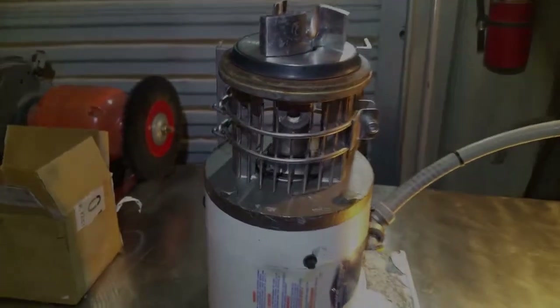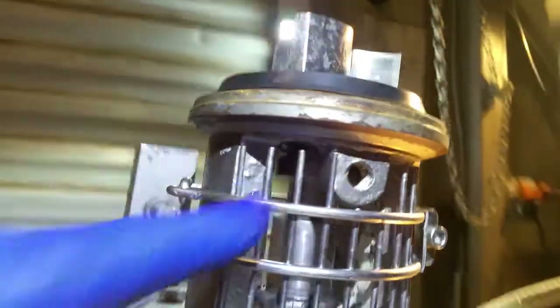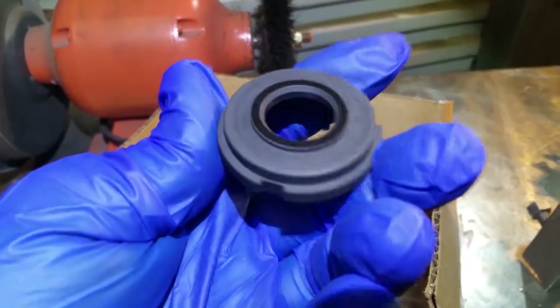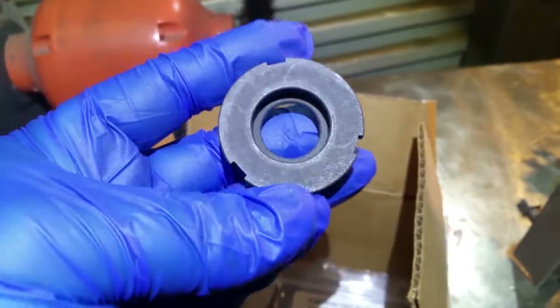Hey YouTube, making a quick video of how to rebuild this pump. What's happening is the carbon bushing behind it is already bad, so it's leaking product through. Here we have the new rebuild kit, and here's that carbon bushing that went bad and we're going to have to replace.